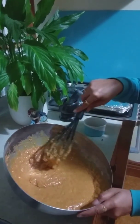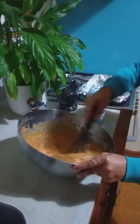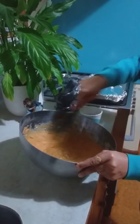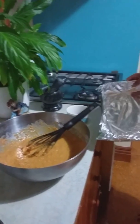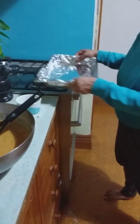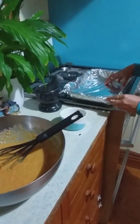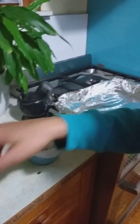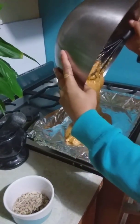I have mixed all the ingredients very well — spend about five minutes at least for mixing properly. I have taken a tray for baking the cake, because it's a big cake we are making today, and I have covered it with aluminum foil. Now I'm gonna pour the cake mixture into the tray.